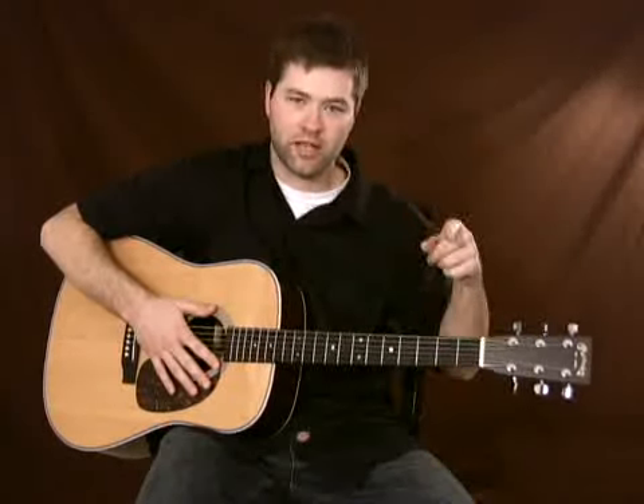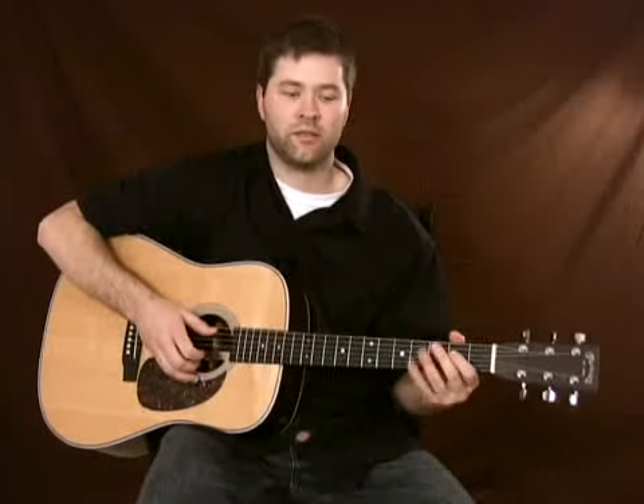Another tip: you can cheat a little bit on the eighth rest that comes in at the beginning of each time the melody happens. What you're really doing is changing the eighth rest to a sixteenth rest, and you're coming in just a fraction of a beat ahead of time. So instead of playing it straight, you could come in just slightly early. Can you hear the difference? Here it is straight, exactly as written. And here it is cheating that first eighth rest.